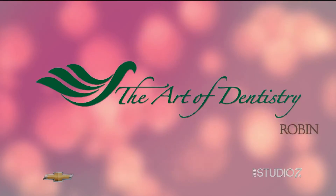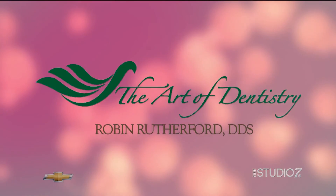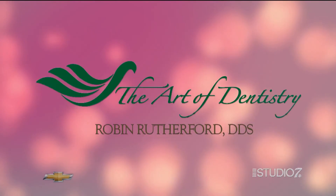So if you think you have gum disease — if your gums ever bleed, if your breath is not good, if your spouse is telling you these things — give us a call, because we can definitely help you. Dr. Rutherford, thank you so much for being with us today. Always enjoy it. It's the Art of Dentistry with Dr. Robin Rutherford. Thank you so much for being with us today.